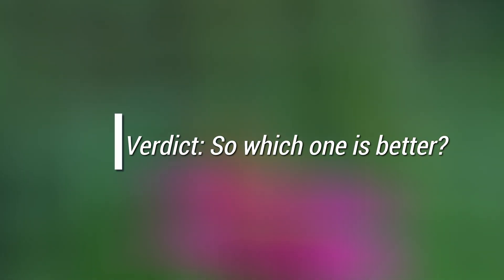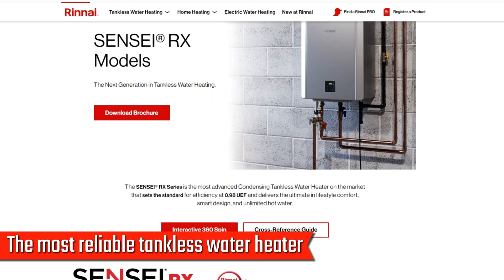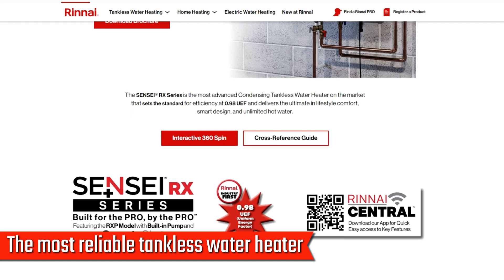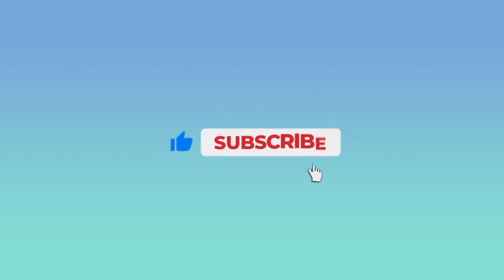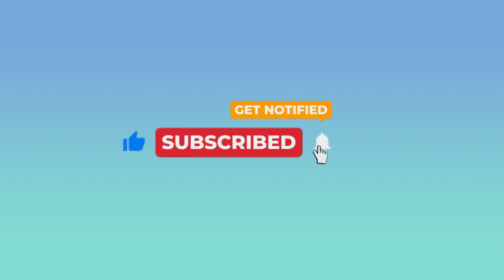Verdict. Which one is better? Even though the Rinnai Sensei RX series is more expensive, it is the most reliable tankless water heater due to its advanced technologies, which lead to higher efficiency levels and smart connect features. If you liked this video, please hit the thumbs up button and subscribe to our channel. Also, let us know which other comparisons you would like to see next from us.